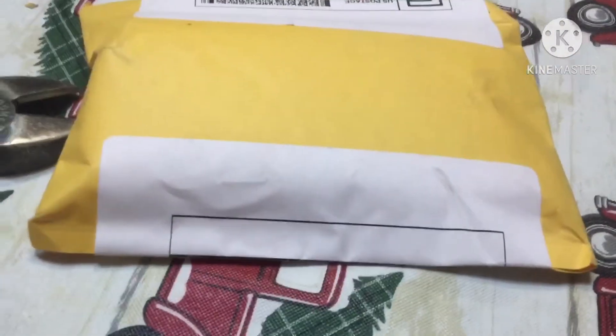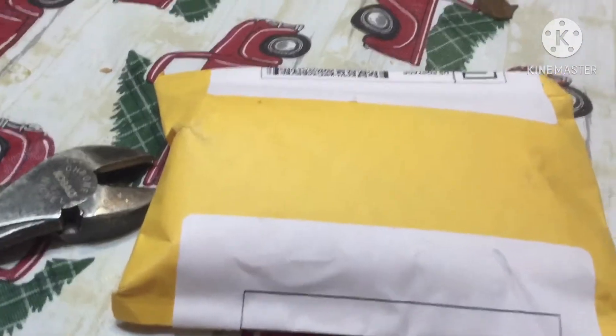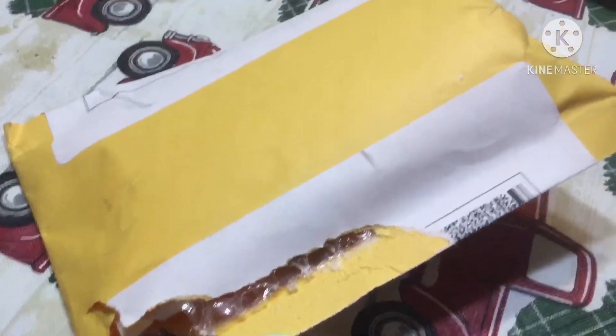I can't open up and hold my tablet at the same time, so we're right back. Okay, let's open this thing up.